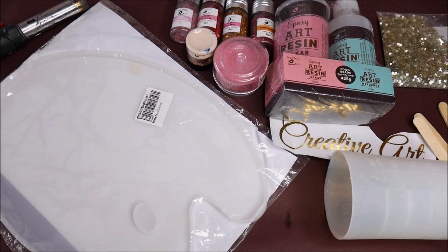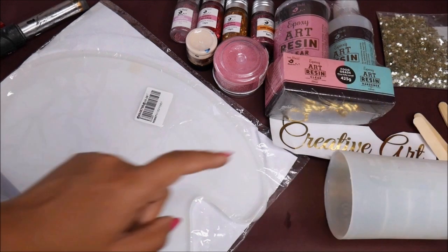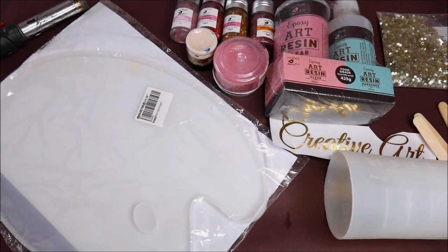The next best thing I like about it is it emits very less fumes compared to any other resin. It also has an auto bubble release formula which brings all the bubbles to the top so they can be blown away easily. And once the resin is cured, it is said to be food grade — so we can make art palettes, coasters, and even resin trays using this resin.